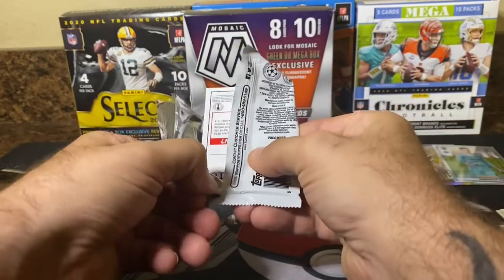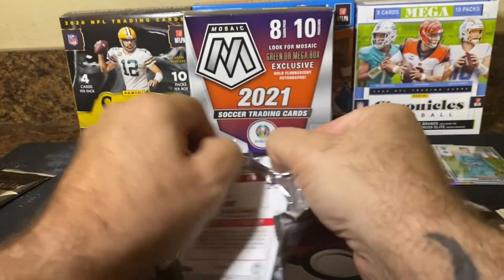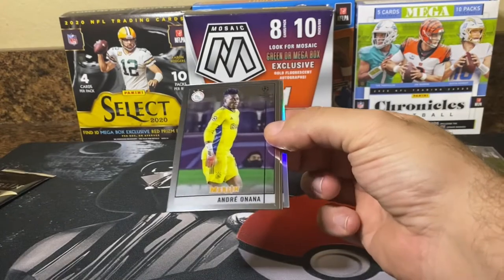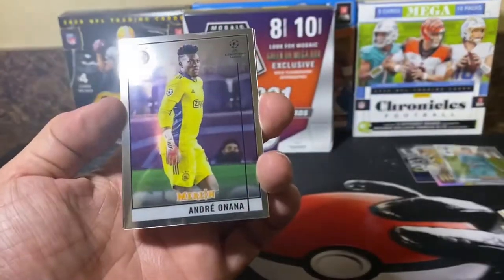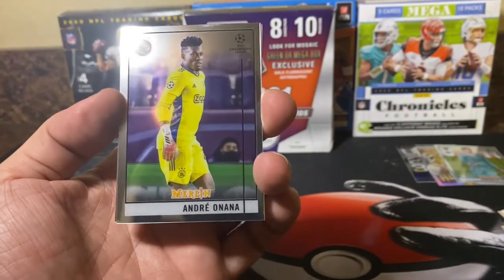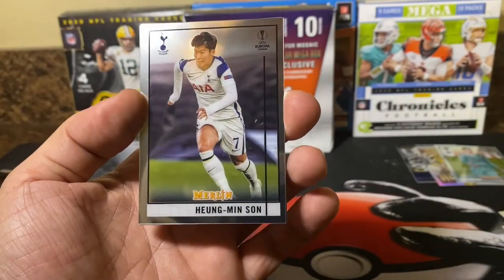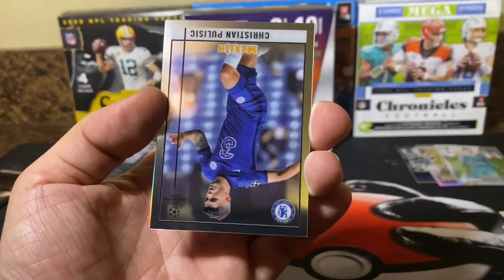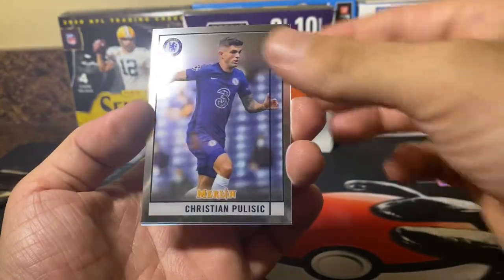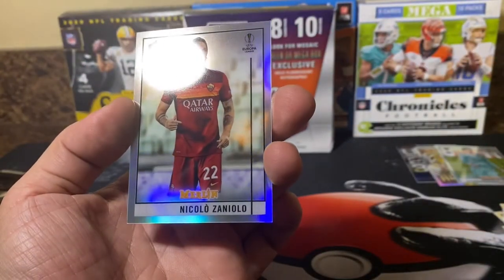They definitely did not hold back on the glue on this one — lordy! There we go. We've got Huang Minsun, Christian Pulisic, and there's another beautiful refractor — Zaniolo.